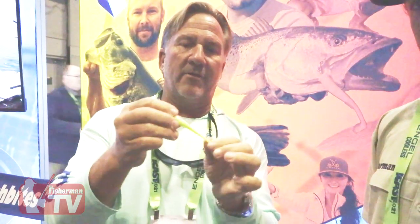This is a 100% biodegradable bait, safe for the environment, and it catches fish. It's a very effective lure not only for flounder, trout, and redfish — I'm speaking of Florida species — but I know you guys have been doing really well on a lot of species in the Northeast too.